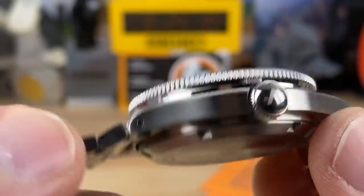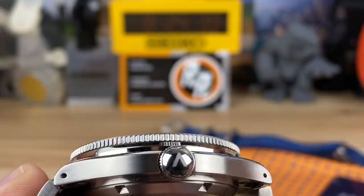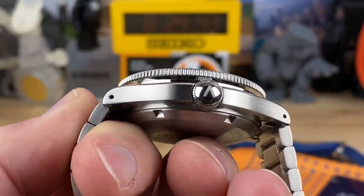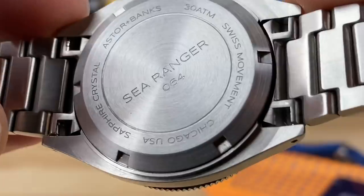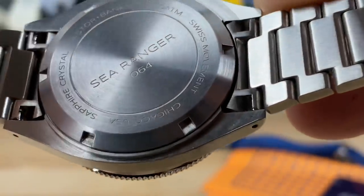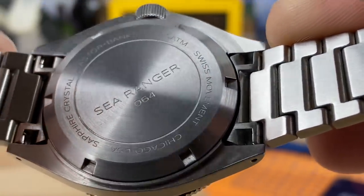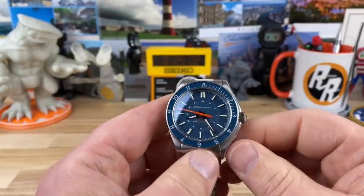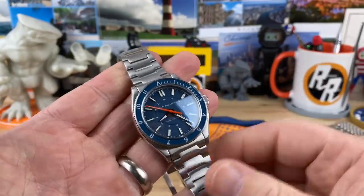Nice sized crown with a kind of dome to it - it's got the company logo on it, which also appears on a couple other things. Looking at the case back, they're numbered - this is Sea Ranger number 64, Sapphire Crystal, Chicago USA, that's where they're based out of. Astor Banks, it is 300 meter water resistance. And it does have the Sellita SW200, so always nice to see a Swiss movement. I think they're just more consistent from my experience.